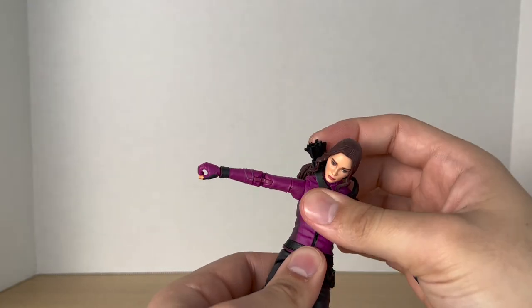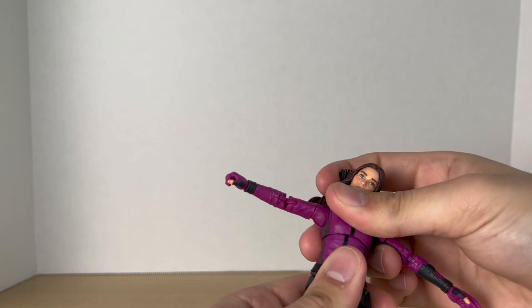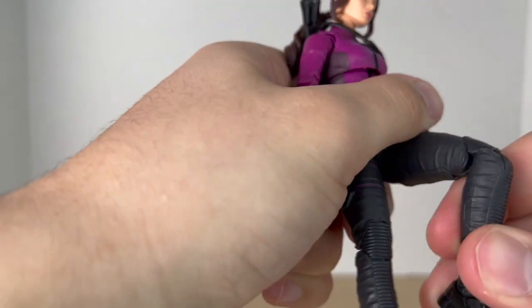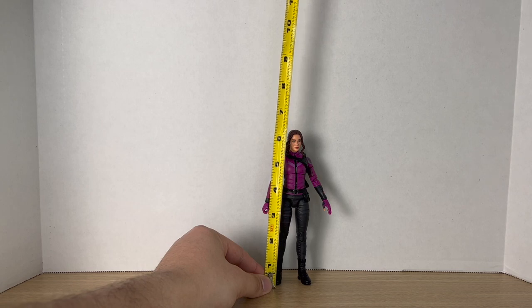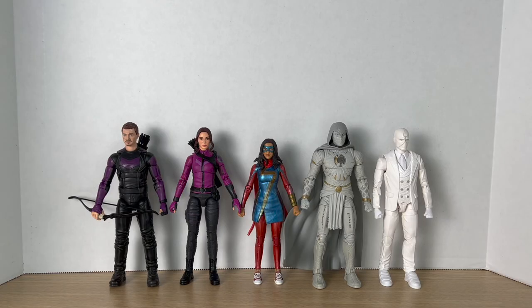She has a diaphragm joint that goes forward, back a lot, with some tilt and rotation. The legs kick forward well, kick back not so much, and she gets a pretty good spread. She has an upper thigh cut, pinless double-jointed knees, and ankle pivot. Measuring her out, she comes to around six and a half inches tall. She's next to the Gamer vs. Miles Morales for scale. Here she is next to her wave mates: Hawkeye, Ms. Marvel, Moon Knight, and Mr. Knight.